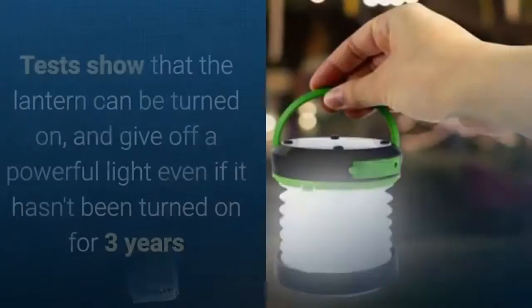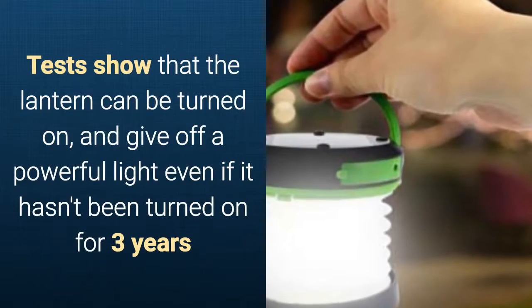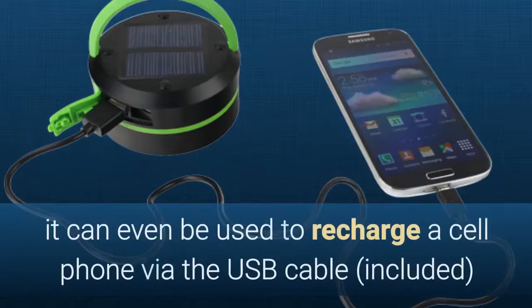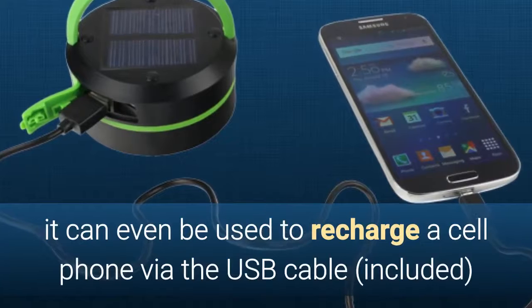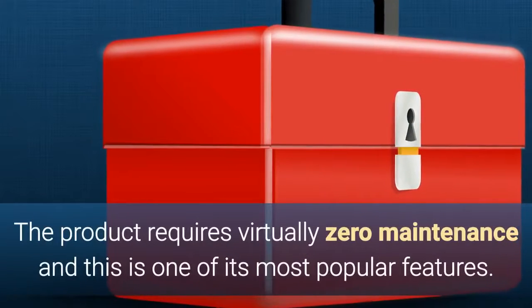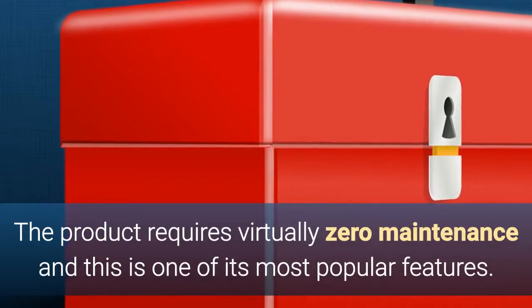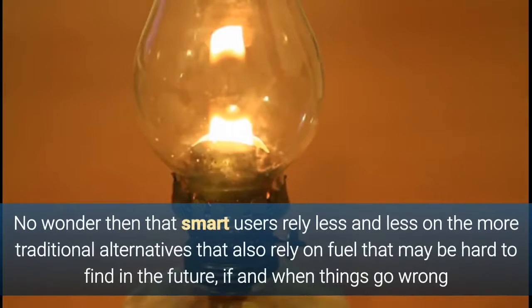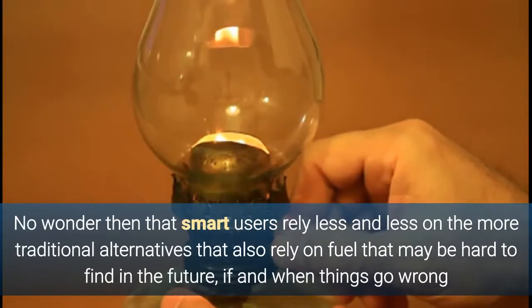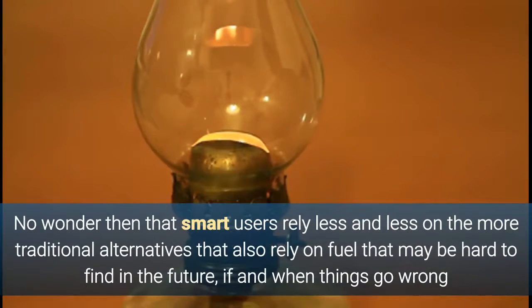Tests have shown that the lantern can be turned on and give off a powerful light even if it hasn't been turned on for three years. It can also be used to recharge a cell phone via the USB cable which is included. The lamp requires virtually zero maintenance, and of course this is one of its most popular features. It's no wonder that smart users rely less and less on traditional alternatives that rely on fuel that may be hard to find if and when things go wrong.